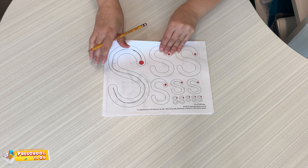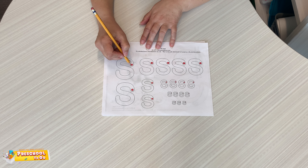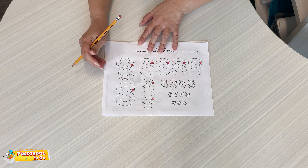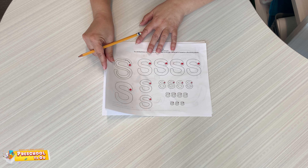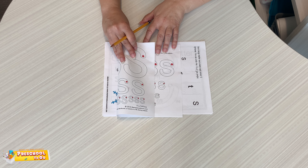Nice job. We're going to turn it over and we're going to do the lowercase — up, around, and down. If you notice, they're pretty much the same letter except the lowercase one is just smaller than the uppercase. That's kind of neat.